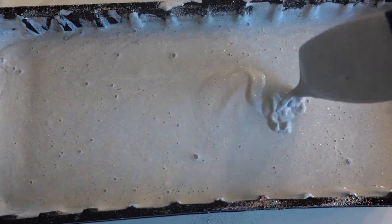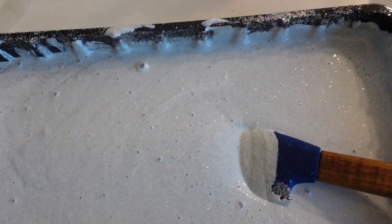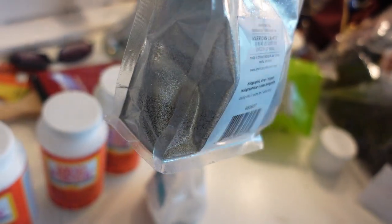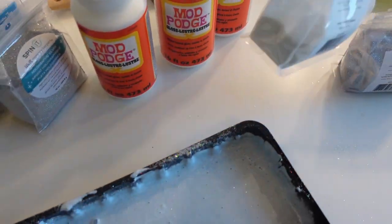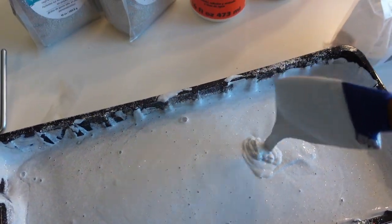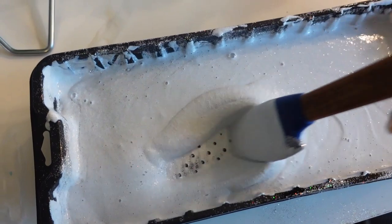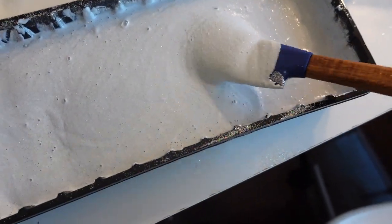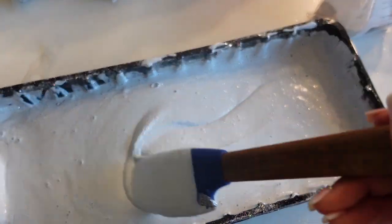Here is the mod podge with the glitter in it. I didn't use the whole bag — here's about how much I used from the silver, and pretty much the same amount from the white. So far I've only used two bottles of mod podge, a little more than half of the silver glitter, and a little more than half of the white. It is pretty thick, and I want to be able to spread it evenly on the wall, so I'm not going to add any more glitter.